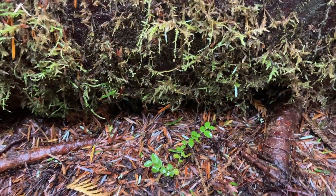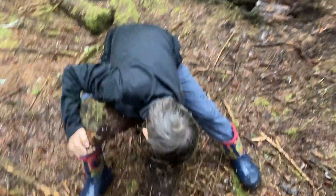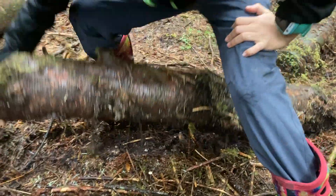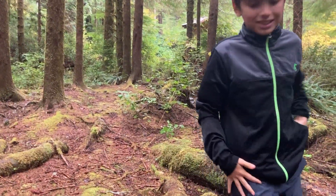He's posing really nicely for our pictures, and there he goes. It escaped. That's alright — at least there was one. Now we know that almost every single log we turn will have one. That's literally insane.